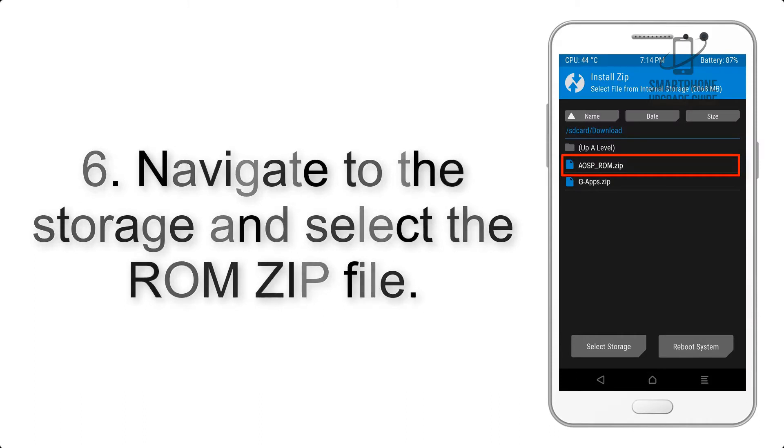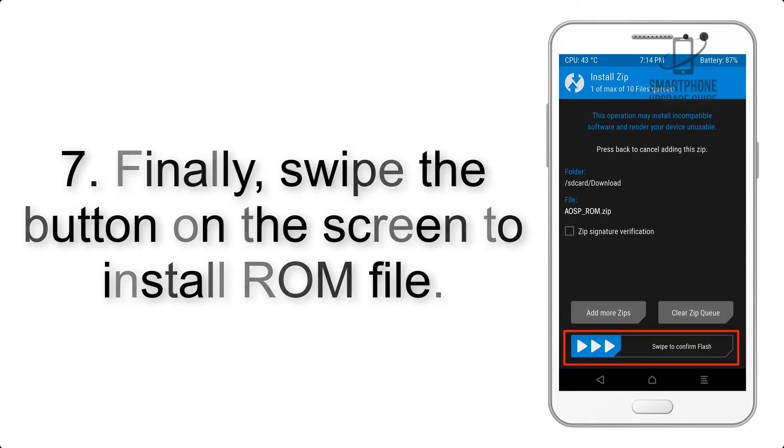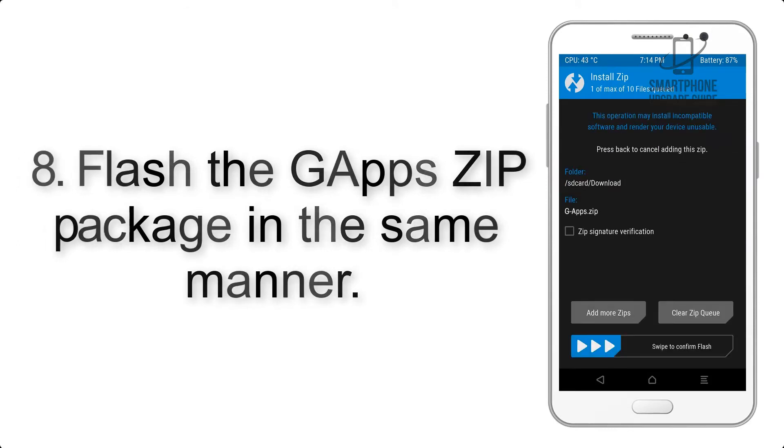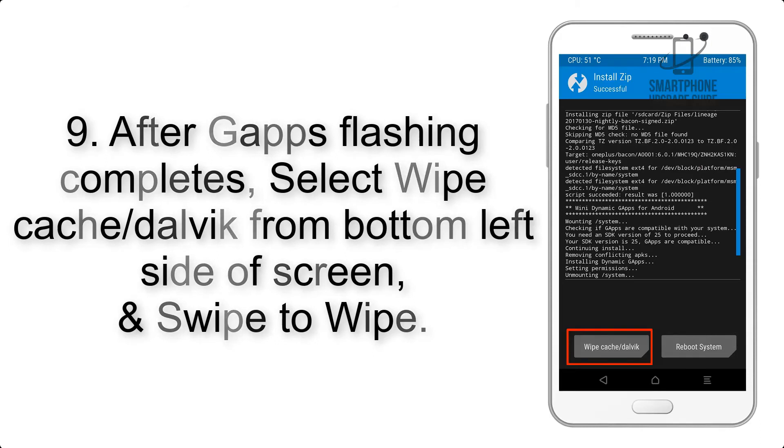Step 6: Navigate to the storage and select the ROM zip file. Step 7: Finally, swipe the button on the screen to install the ROM file. Step 8: Flash the GApps zip package in the same manner.